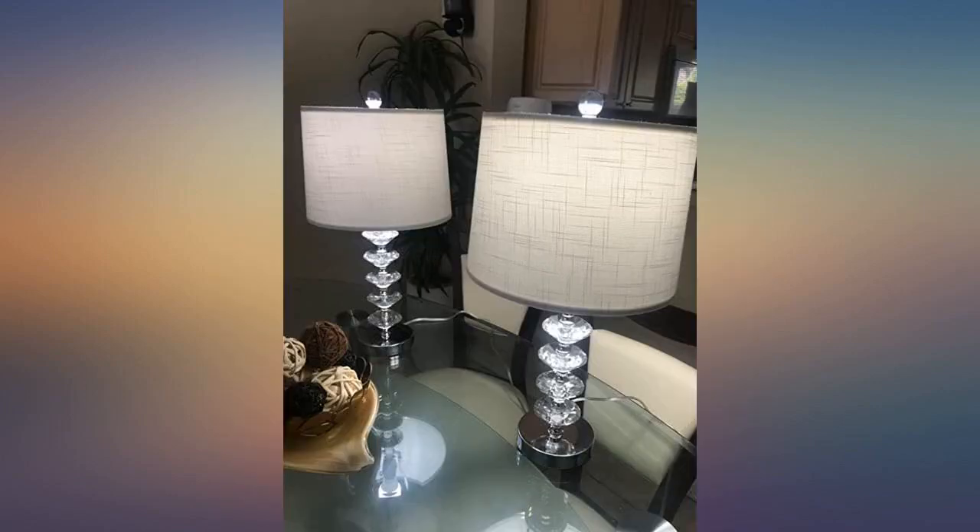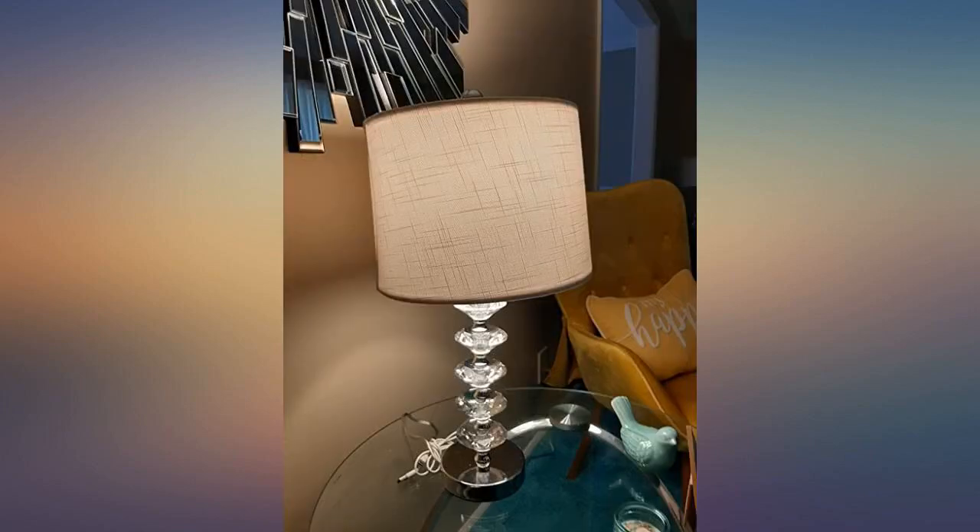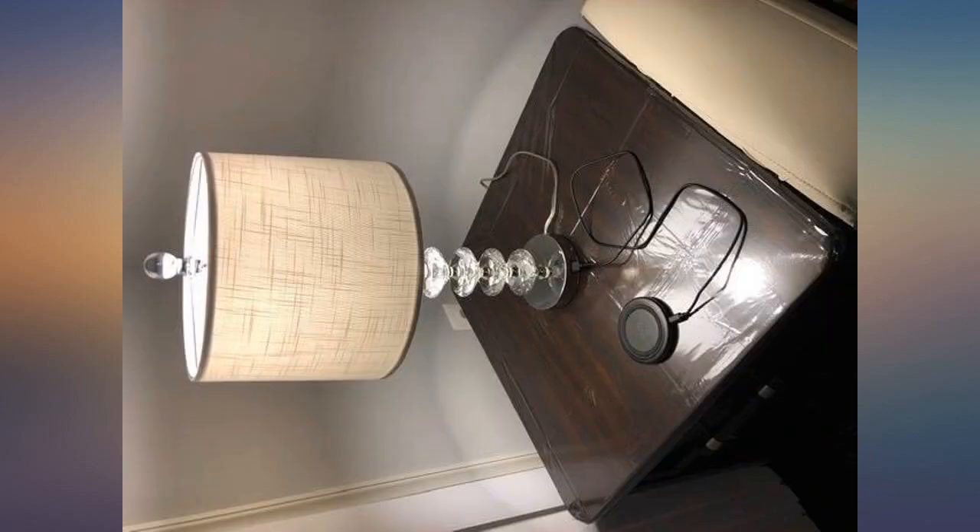Pleased with my purchase. There's absolutely nothing to dislike about this — I love it so much.